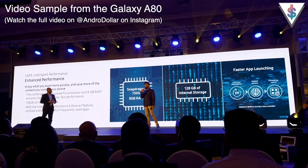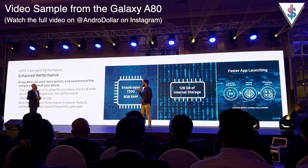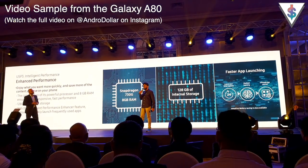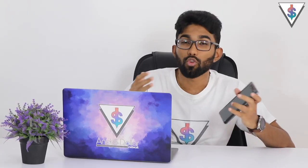I've been using the Galaxy A80 for a few days now and the experience has been really good. With the Snapdragon 730G processor powering the device, along with 8GB of RAM and 128GB of internal storage, it's been great for day-to-day activities.